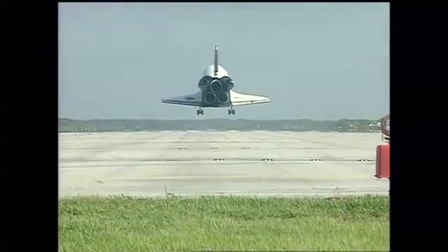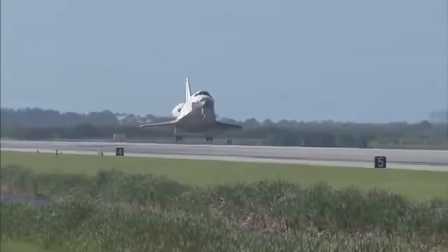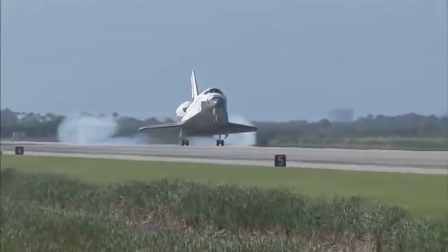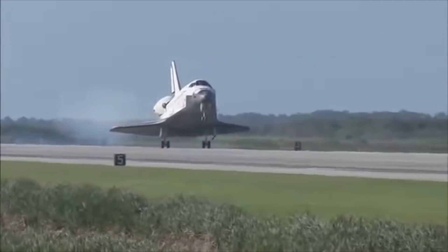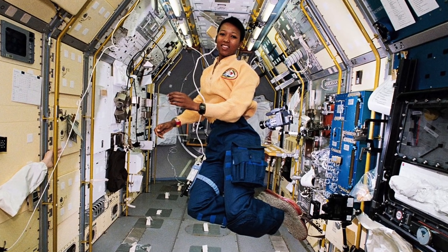We know that Sally Ride flew aboard the Challenger. Mae Jemison flew aboard the Endeavour. Mae was one of 15 people chosen from 2,000 who applied to become a NASA astronaut. And when she did get to space aboard the Endeavour, she used her skills as a doctor to carry out experiments on herself and the other crew members, to try and work out how the human body behaves in space — testing things like weightlessness and also motion sickness, that dizzy feeling you get when you're travelling.